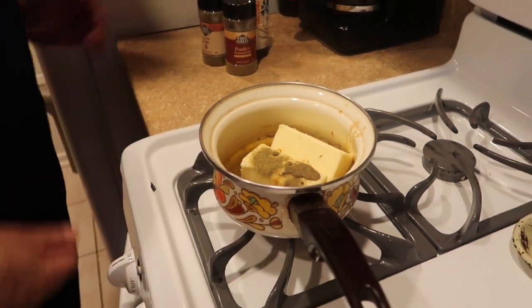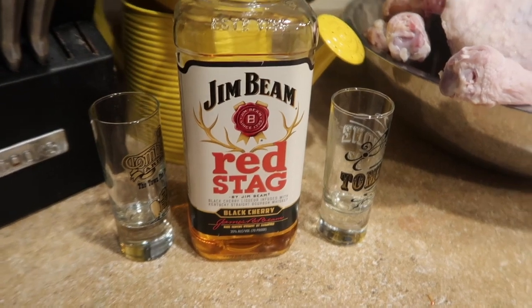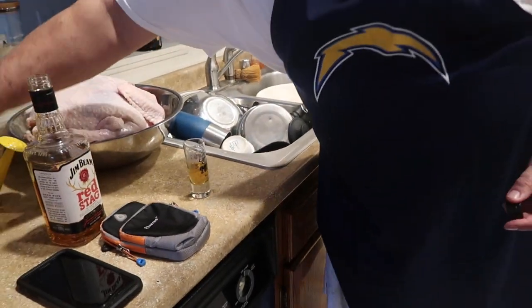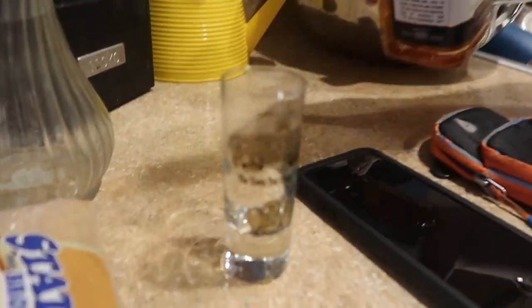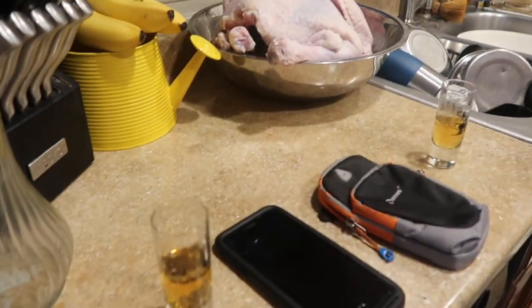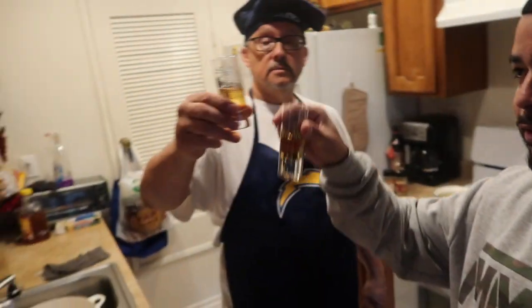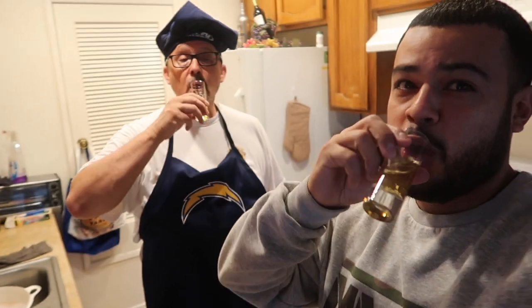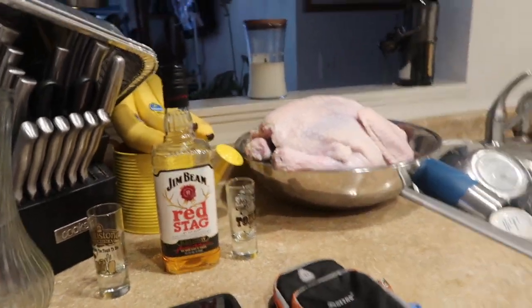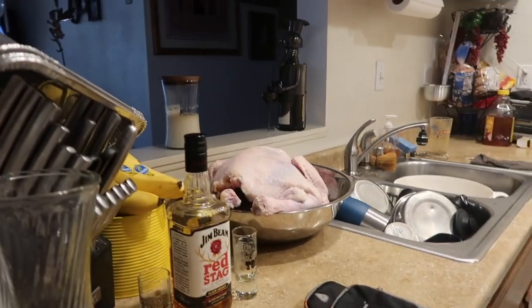All of this already has its own saltiness. The tombstone toast — joining me, I don't drink alone, it's a sin. Salud! Salud! In red stag black cherry whiskey. Oh nice. All right, let's cook.